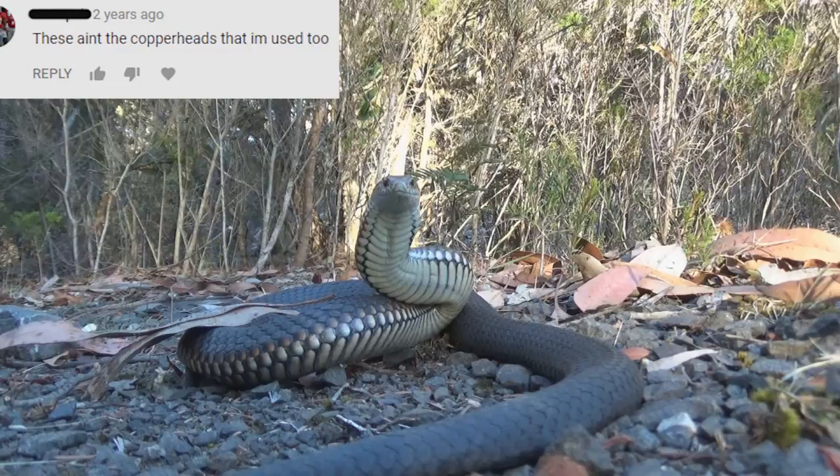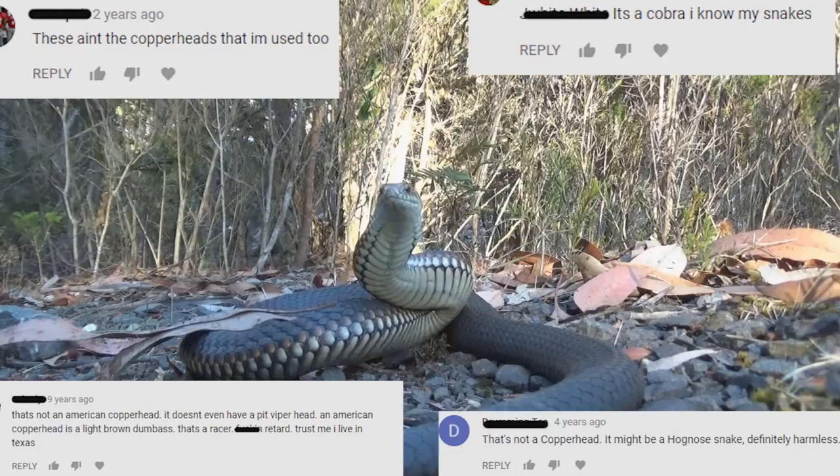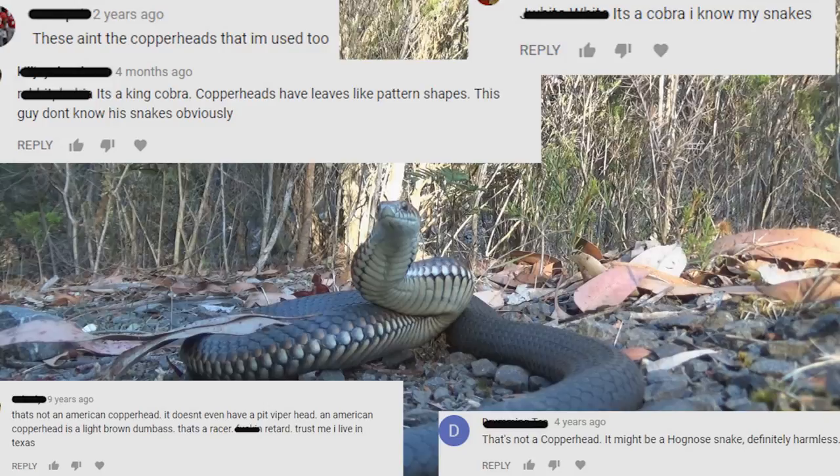Every time I make a copperhead video I get lots and lots of comments saying I don't know what I'm talking about: 'that's not a copperhead, these ain't the copperheads I'm used to, it might be a hognose, definitely harmless, it's a Cobra, that's not an American copperhead, it doesn't even look like a pit viper head, an American copperhead is light brown, that's a racer, trust me I live in Texas, it's a King Cobra, copperheads have leaf-like patterns — this guy doesn't know snakes obviously.'